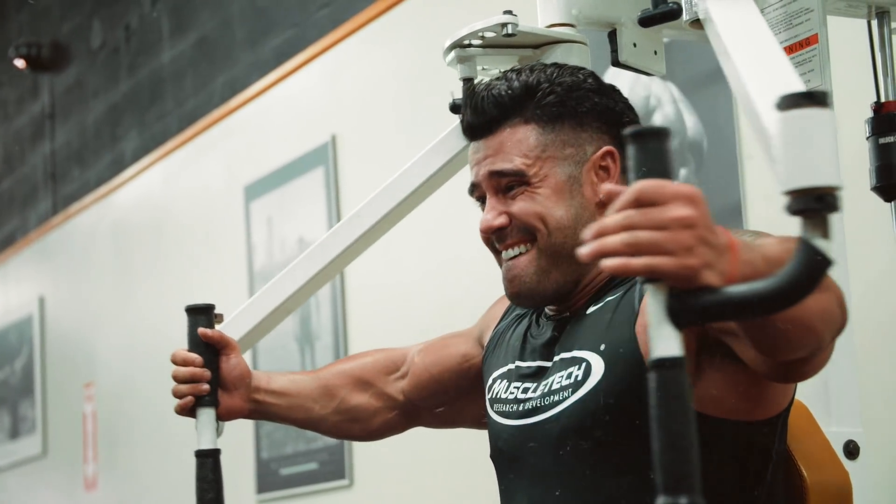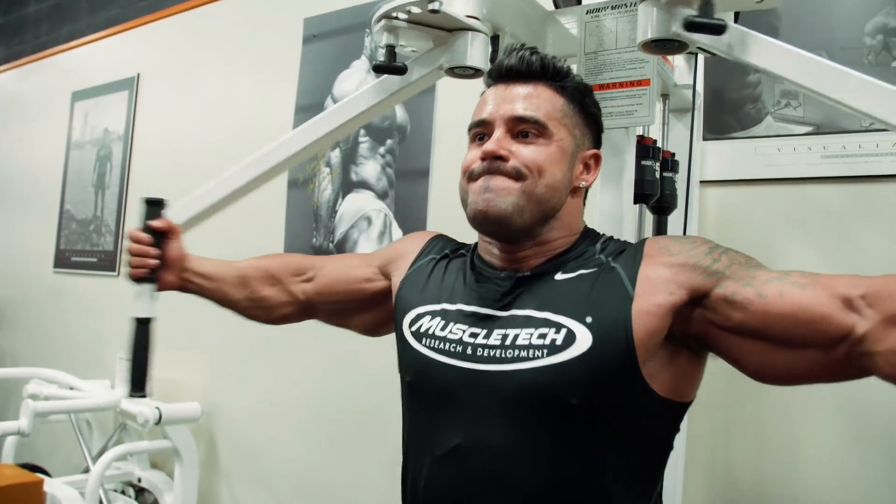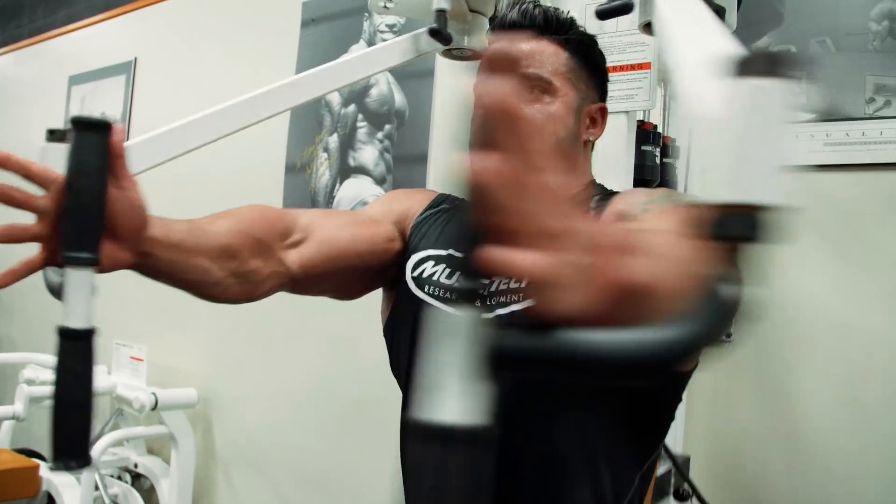I'll do this for about 12 to 15 reps, and at the very end when I can't do any more, I blast out about five regular reps.